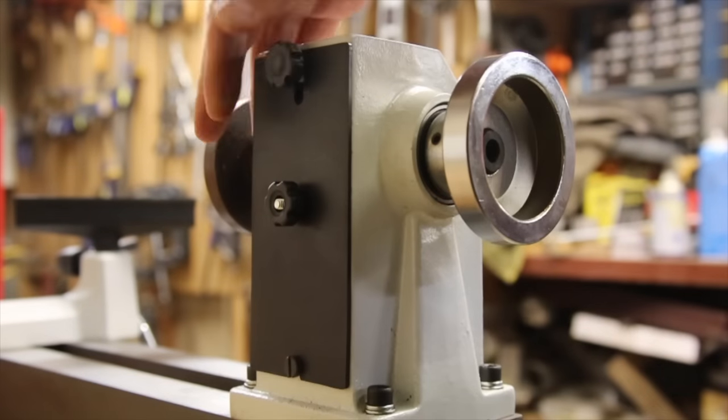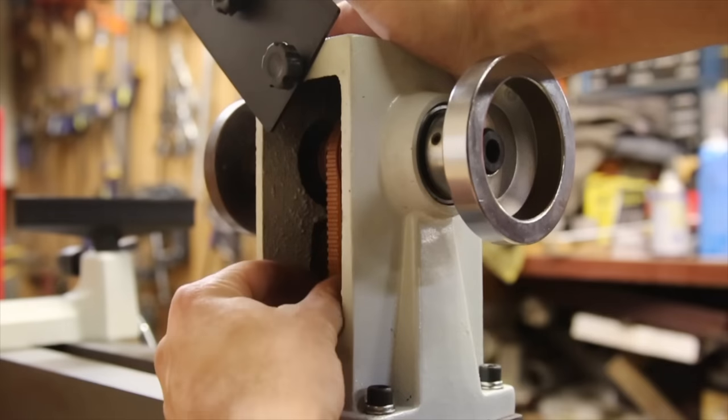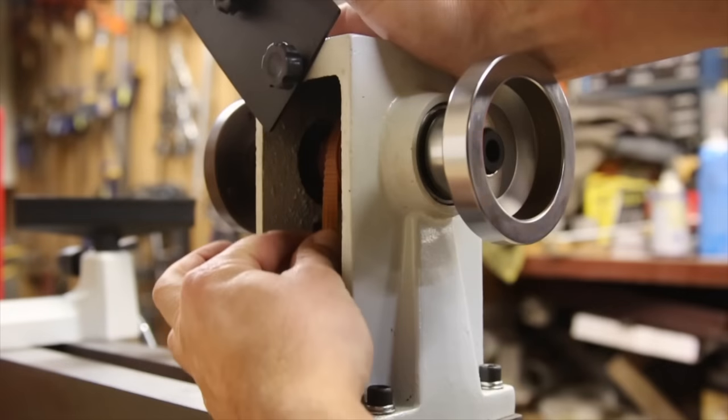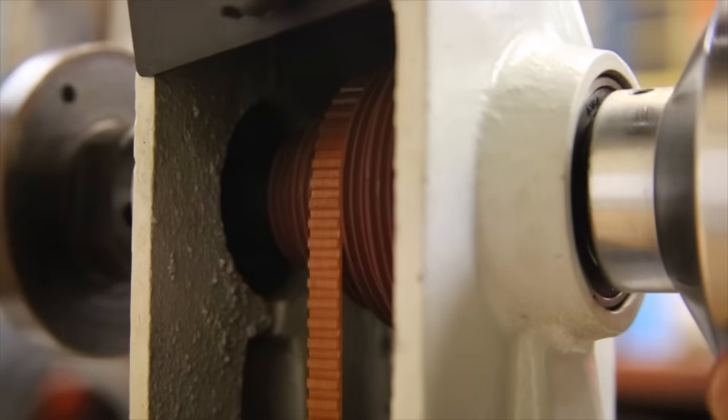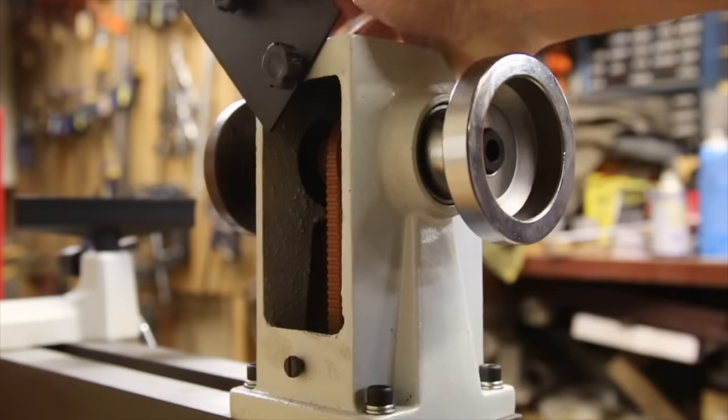The top pulley is accessed by a similarly cheap door inconveniently placed on the back of the headstock, and the two pulleys are connected by a unique inside-out timing belt with a ribbed backside. Again, it's a good thing these covers don't have to do very much.